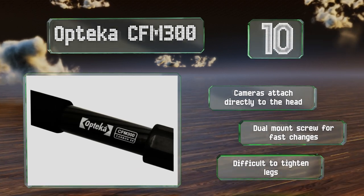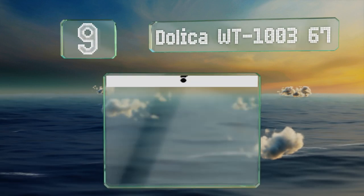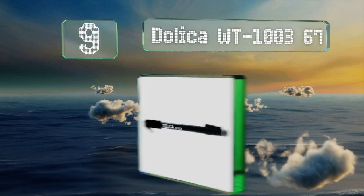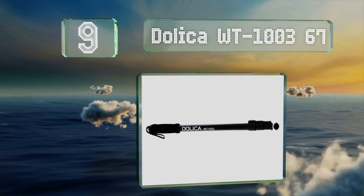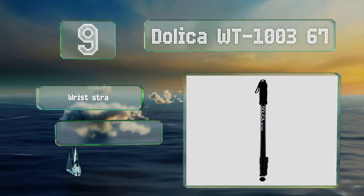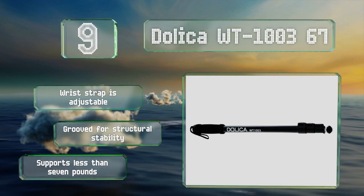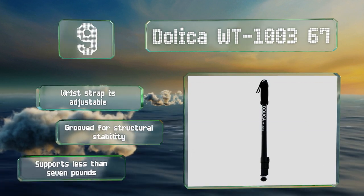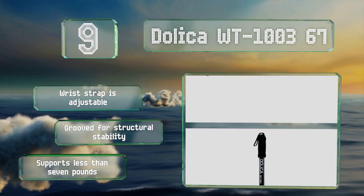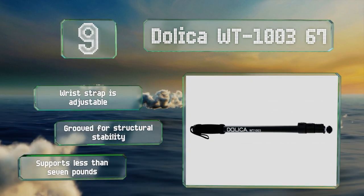At number nine, the Dolica WT100367 is built close to professional standards but doesn't cost an arm and a leg, making it perfect for those on a tight budget. It boasts solid functionality thanks to basic but reliable features like a non-skid rubber foot and an NBR foam grip. The wrist strap is adjustable and grooved for structural stability, but it supports less than seven pounds.